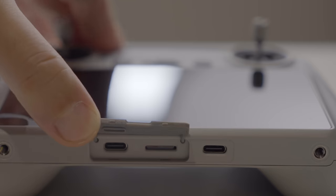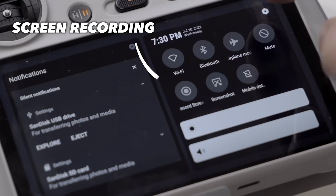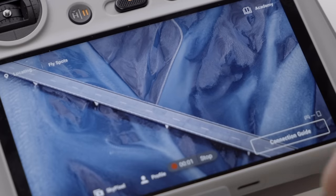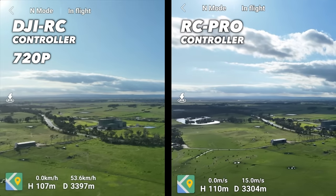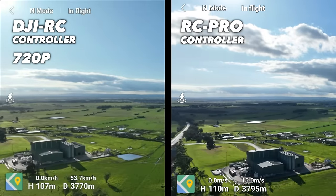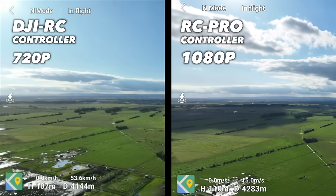The DJI RC also doesn't come with a HDMI port, so if you want to record your flight on the controller, it'll be through the controller's screen recording function. The quality from the screen recording function isn't the best — it's only at 720p, which looks pretty janky compared to the screen recording on the RC Pro controller, which is at 1080p. Unless you're making a drone tutorial video for YouTube and need decent quality video from the screen recording, you're really not going to notice the difference.